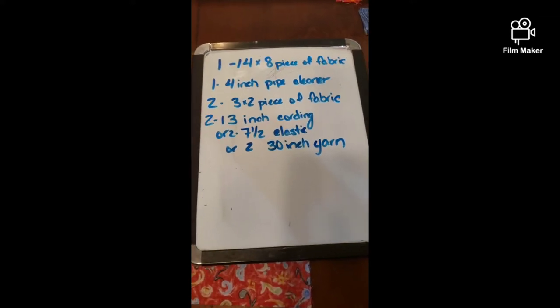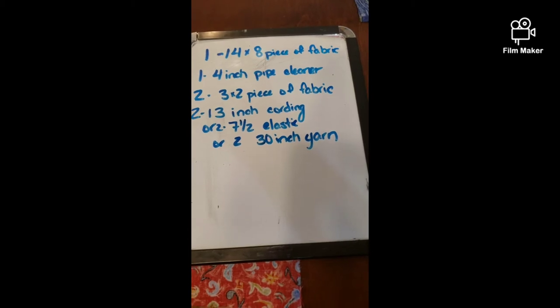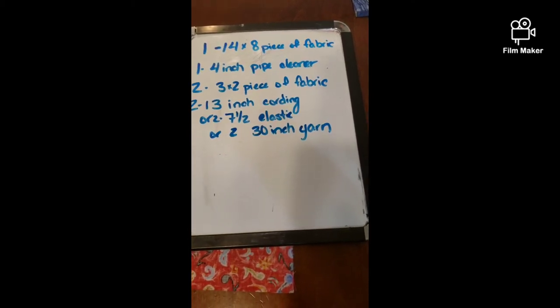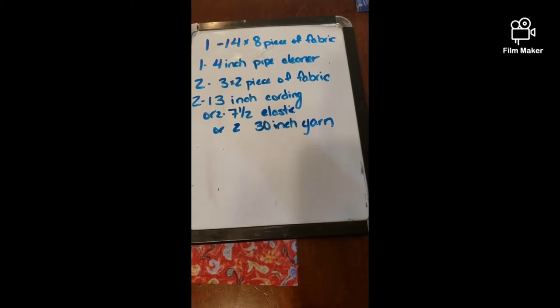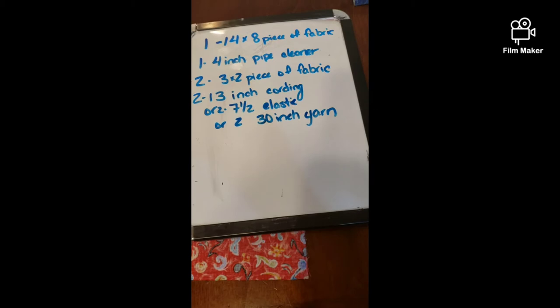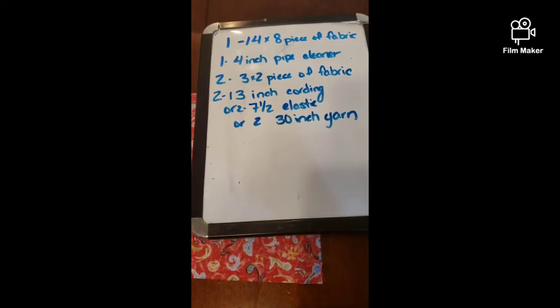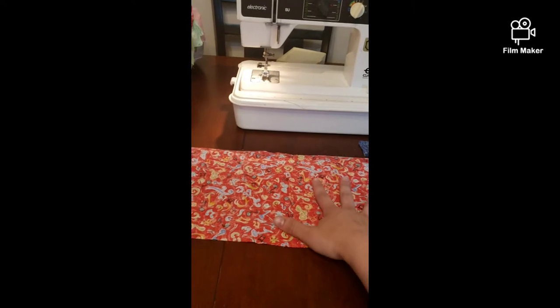For mask making, these are the items we're going to need: a 14 by 8 inch piece of fabric, one 4 inch pipe cleaner, two 3 by 2 pieces of fabric, two 13 inch cordings, or two 7 and a half inch elastic, or two 30 inch yarn.